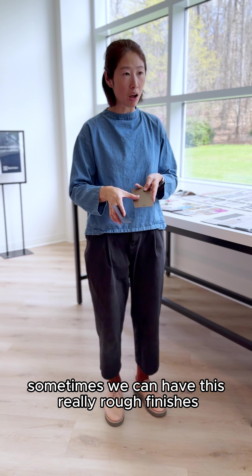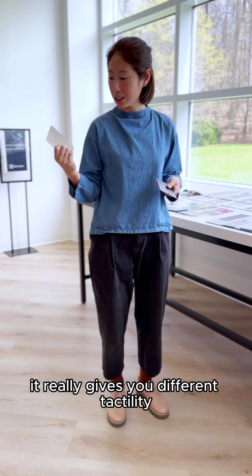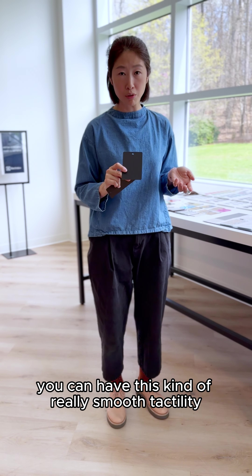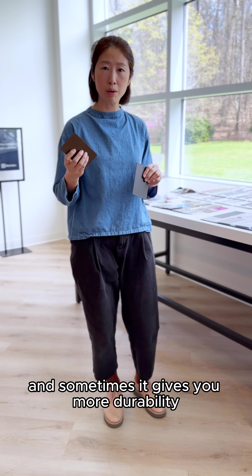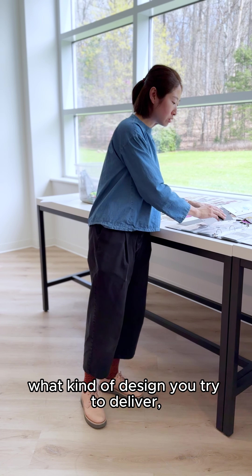With finishes, sometimes we can have really rough finishes and when you touch it, it gives you a different tactility. Sometimes you can have a really smooth tactility — sometimes it leaves more fingerprints, sometimes it gives you more durability. It really depends on what kind of design you're trying to deliver.